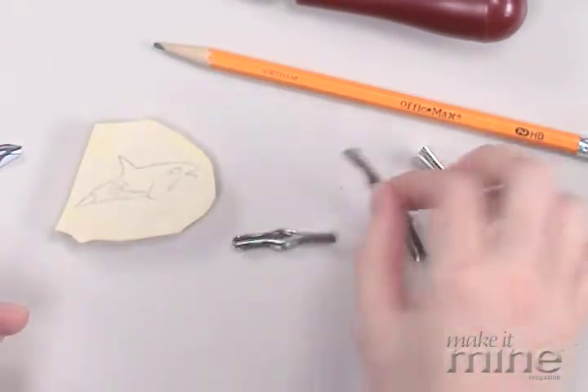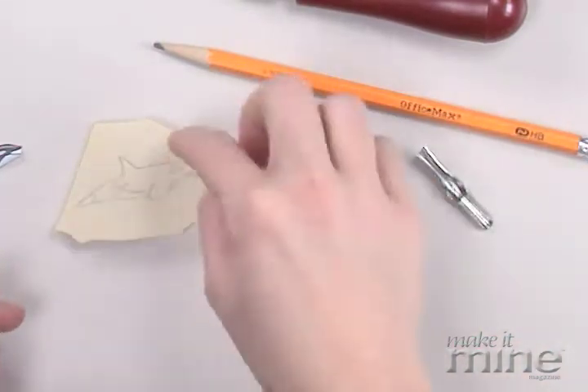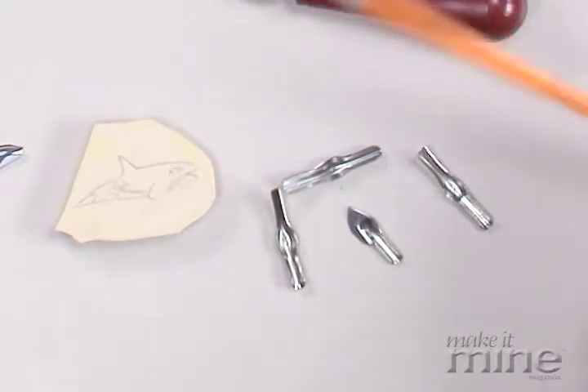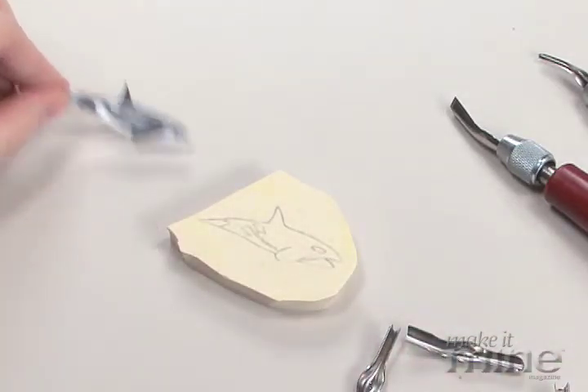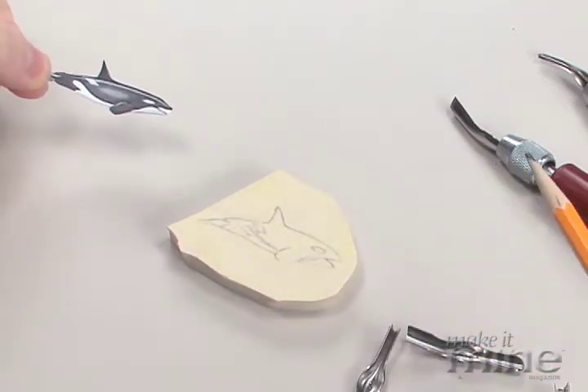There are wider carvers for doing a larger area. There's even a knife if you wanted to outline the stamp and cut away the rest of the rubber. For this one, you can do one of two things: you can just freehand draw the design that you want to carve into your stamp, or, as I did, make a Xerox copy of a royalty-free image.